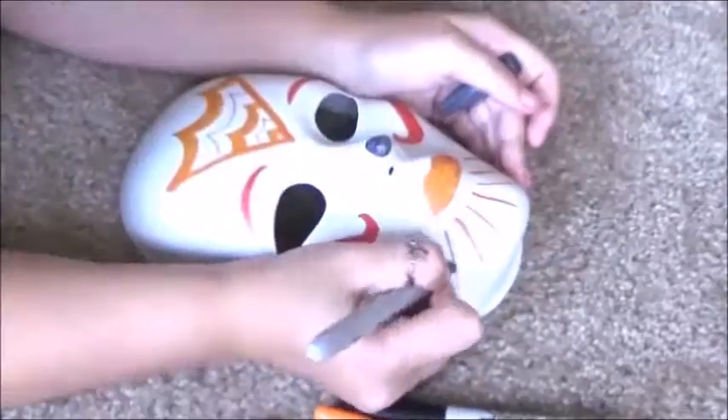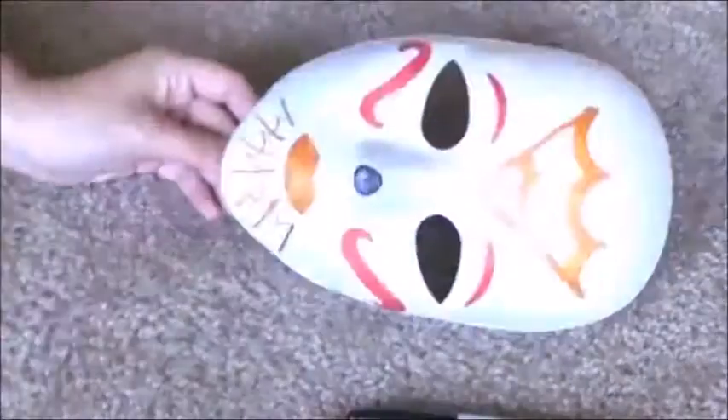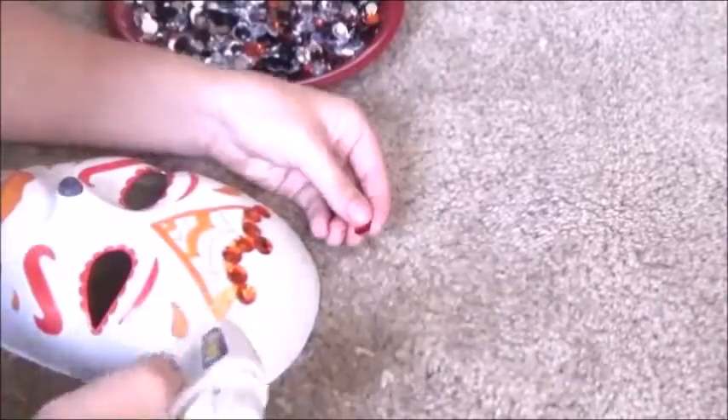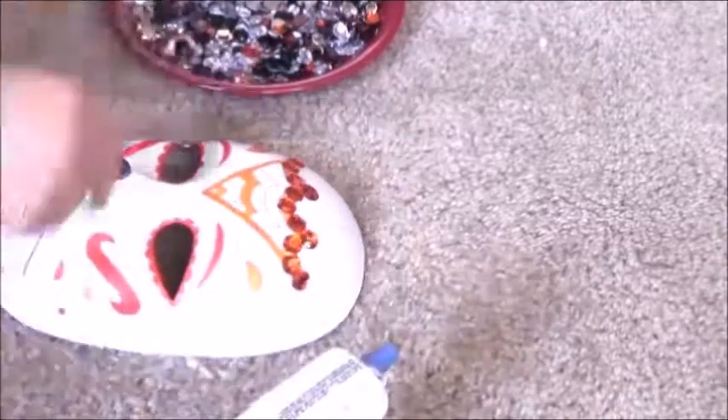You can also look up sugar skulls online to get some ideas on how you want your sugar skull mask to look. Now I'm dumping out all of my rhinestones on this plate, and using E6000 or hot glue you can glue them on there. E6000 would probably work way better, but I'm just using hot glue because I'm only going to wear it one time probably on Halloween, and it ended up working pretty good. You're just going to stick them all on there in any order that you want.